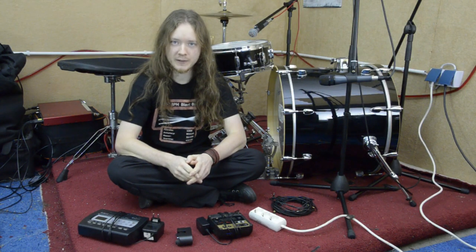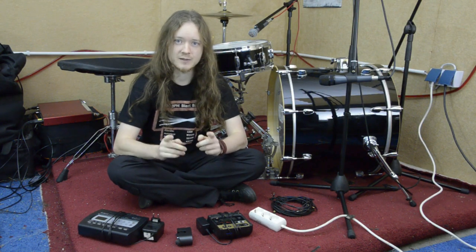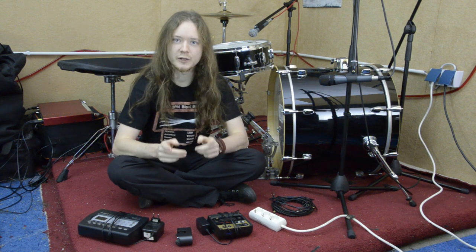Hello, I am Vanja Gröger, also known as Nechtharn, and this is a step-by-step guide on how to trigger your bass drum.